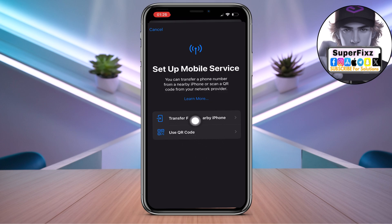You have two options: either you can transfer by nearby iPhone, or you can click on 'Use QR Code.'